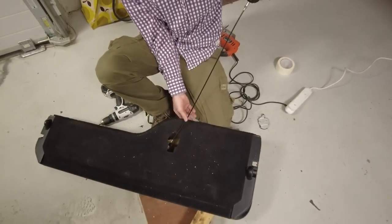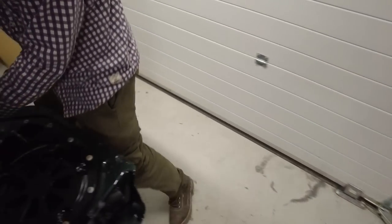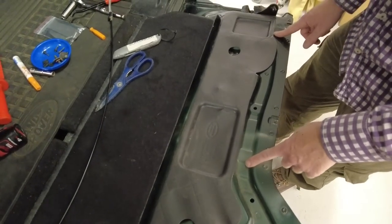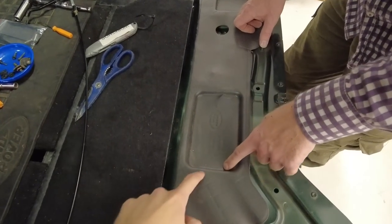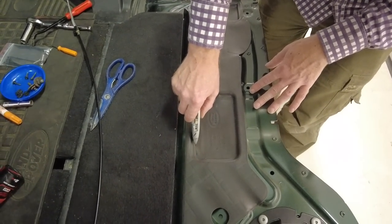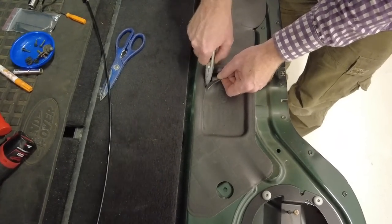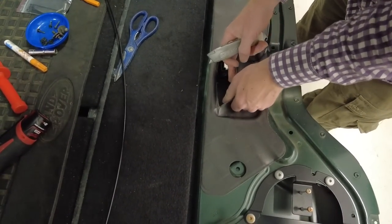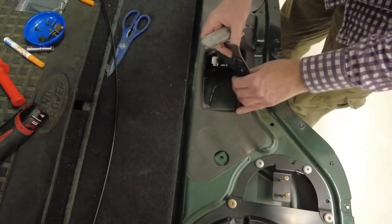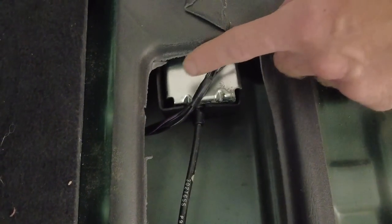Now we uncover the actuator. When you pull the cable, you can see it activates the mechanism. This part of the video will also be useful for people who want to replace their actuator. We cut a section of the inner carpet to access the actuator area. Be careful not to have the blade sticking out too far because you don't know what's behind there - we're trying to avoid any wires.